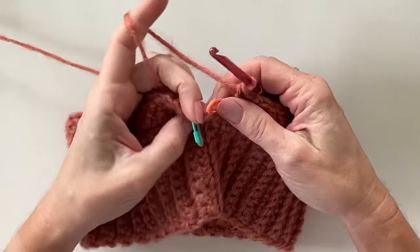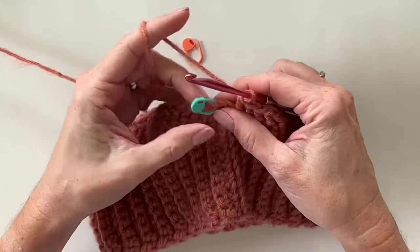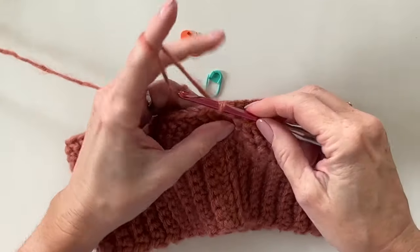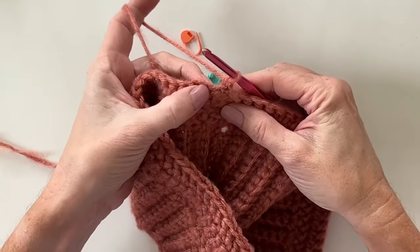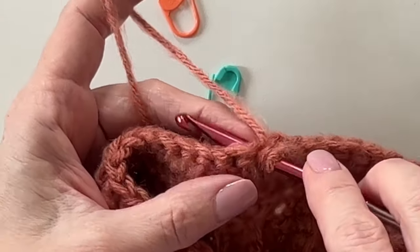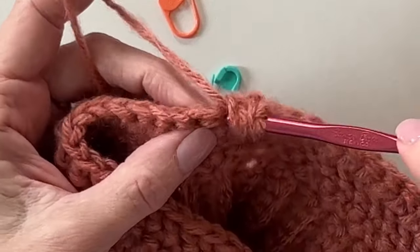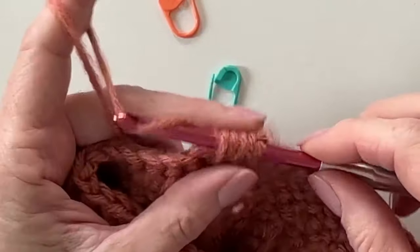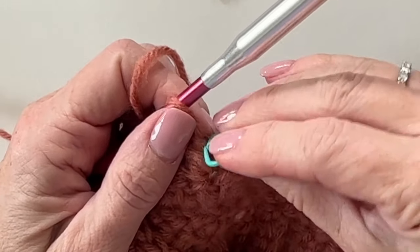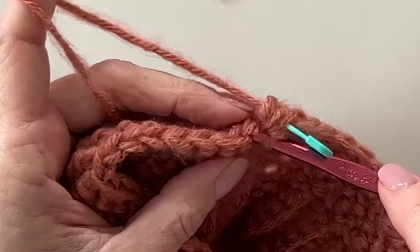Back with the second round of herringbone half double crochet — work the final stitch, join to the marked stitch, chain one, and turn. Now into this first stitch of the round we're going to make a cluster — kind of like a half double crochet cluster. Yarn over, pull up a loop, yarn over, insert hook and pull up a loop, yarn over and pull through all the loops. Mark this one because it can get tricky. The next stitch will be a single crochet.